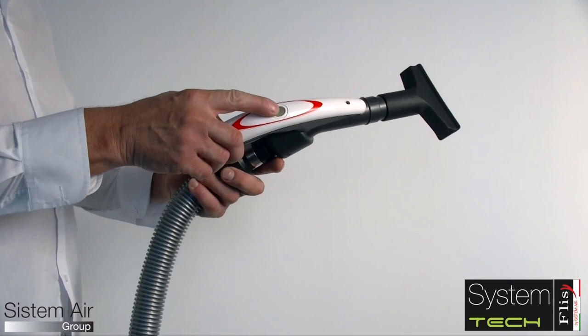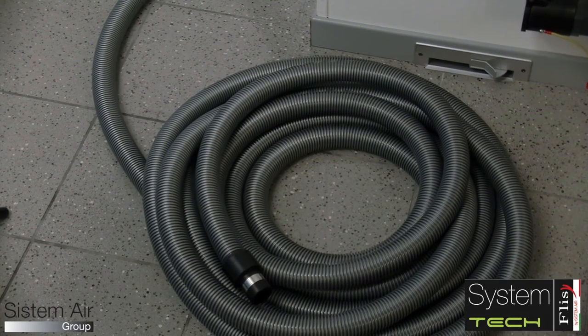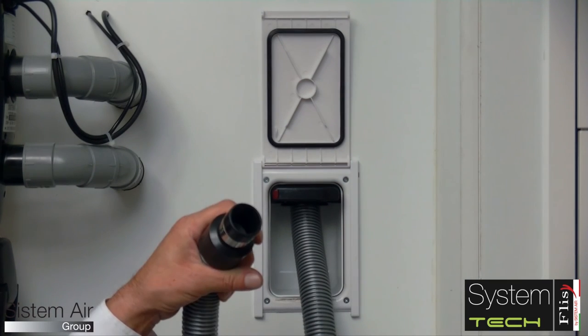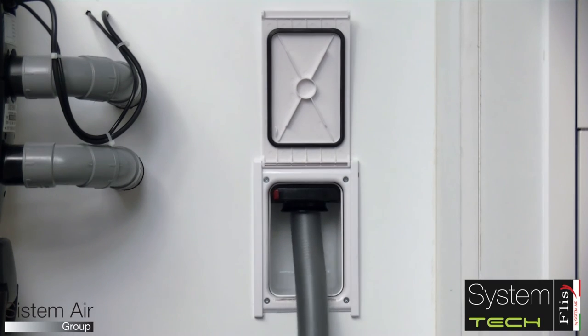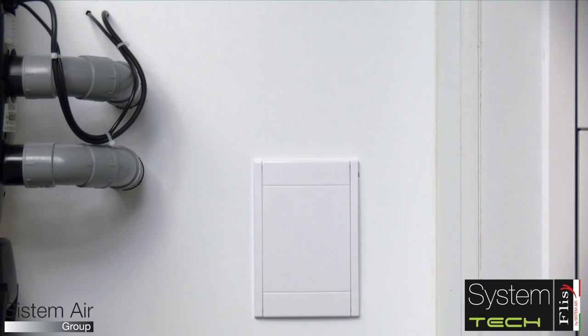With Systemair, the retractable hose becomes easier to use thanks to the wireless system. After using the hose, with just a few gestures it retracts inside the pipe network. And with the same hand grip, it is possible to manage all the installed retractable hoses.